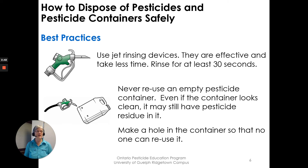Pressure rinsing devices are effective and may take less time than triple rinsing. Rinse for at least 30 seconds with a jet rinser — they poke a hole into the jug making it unusable. Make a hole in the container even if you're not using a jet rinser, so that no one can reuse it and no other liquids can be put in there for any other purpose.